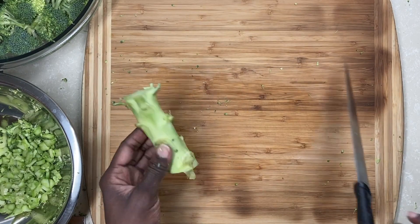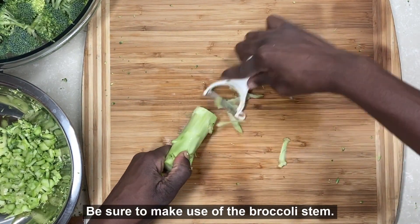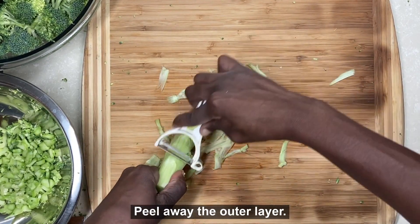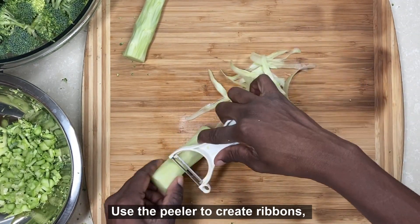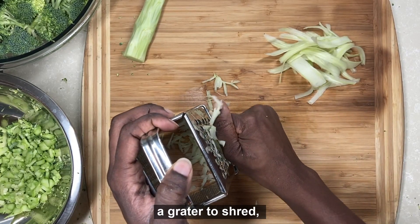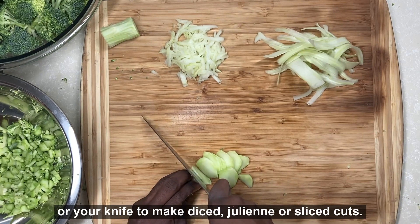After cutting away the broccoli florets, be sure to make use of the broccoli stem, which is also known as the stalk. Begin by peeling away the outer layer. After peeling the stalk, it is ready to be cut. You can use your peeler to create thin ribbons, a grater to create thin shreds, or your knife to make diced, julienne, or sliced cuts.